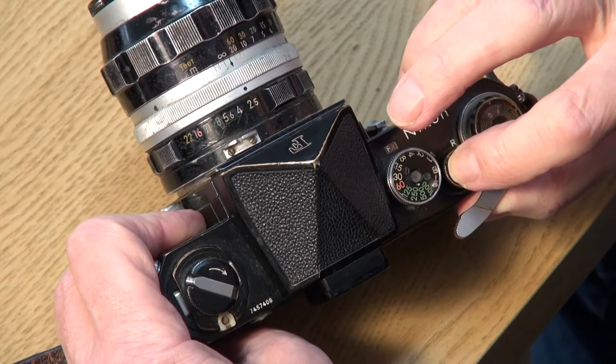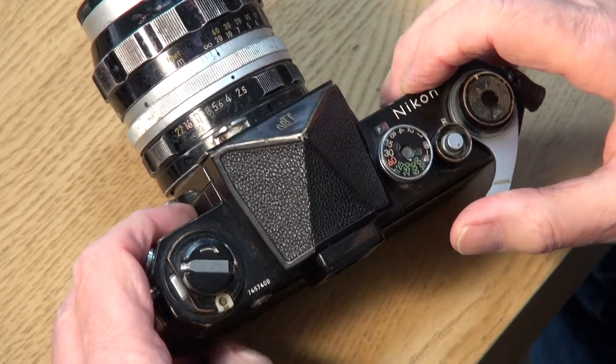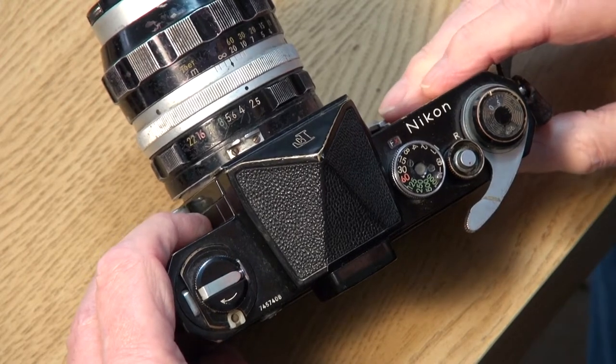Now double check your film is going through. Press the shutter button to fire off a shot, then wind the film on and check that the film rewind crank handle is moving — it should do a turn. If it doesn't move it means the film hasn't been caught properly by the spool. I sometimes even triple check in the middle of a shoot; it's better to waste one frame than find your whole session hasn't gone through the camera. It can happen — it does happen. If the film hasn't been caught properly you'll have to open up the camera again and reposition the film in the sprockets.